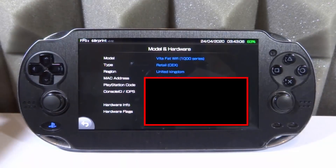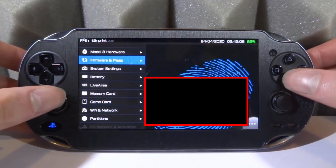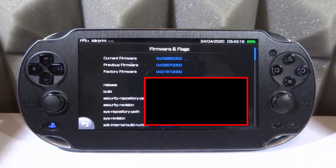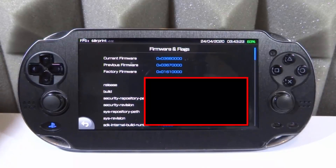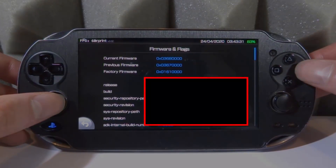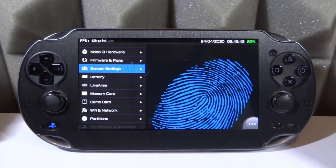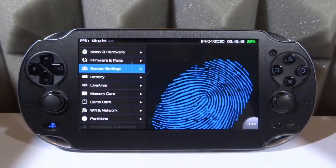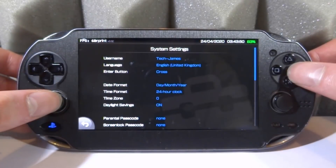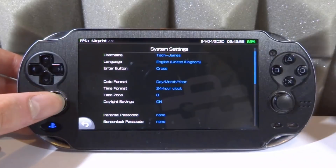I've got a CX PS Vita, which is pretty cool. It also shows firmware and flags — your current firmware, your previous firmware. Before I updated to 3.68 I was on 3.67, which I didn't actually remember, and the factory firmware on this one is 1.61. This provides some very interesting information. We've also got System Settings, which shows your username, language, and all that kind of stuff.